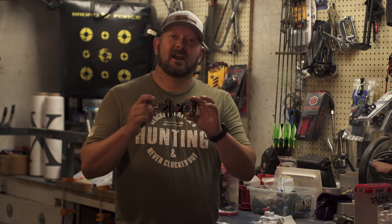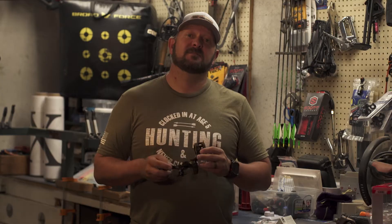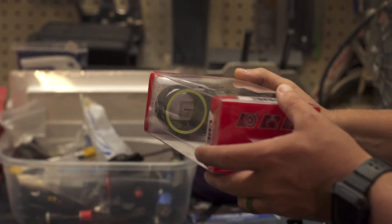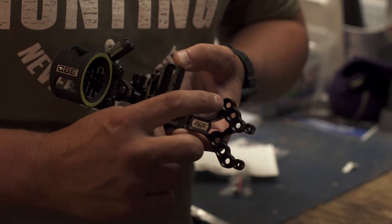Today I want to go over the Tactic Hybrid from Custom Bow Equipment. This sight comes in a three pin or a single horizontal pin in .019-inch diameter fibers. The CBE Smart Mount gives you three different positions to mount it to your bow.